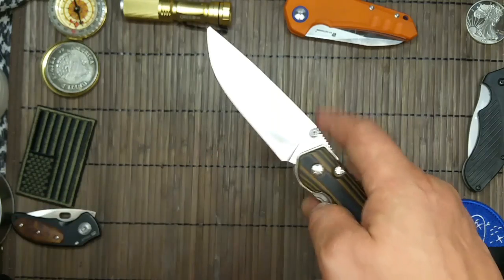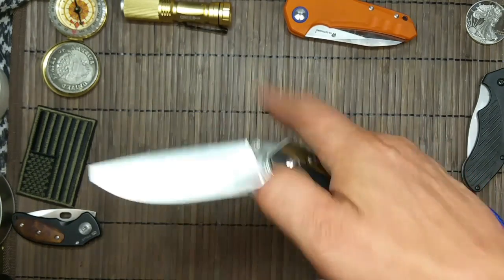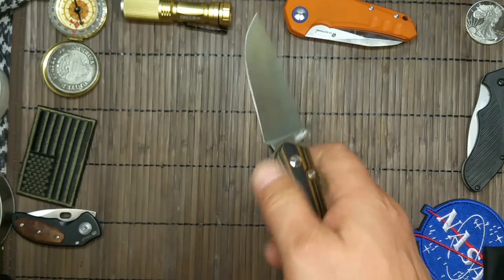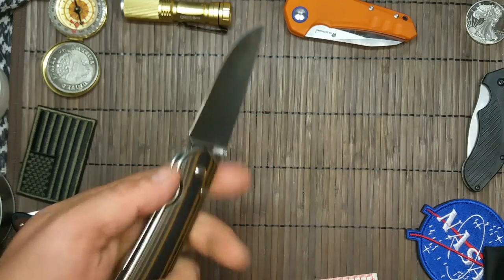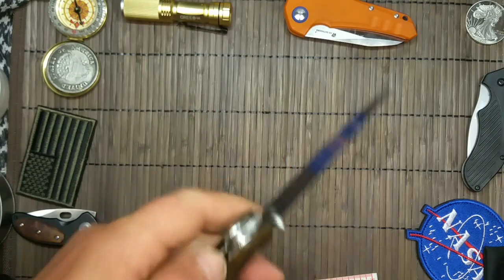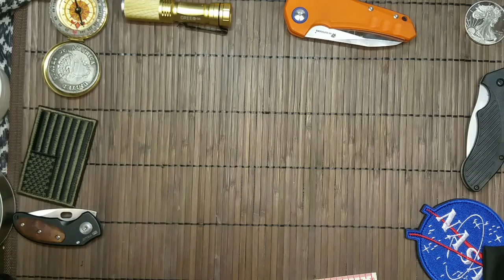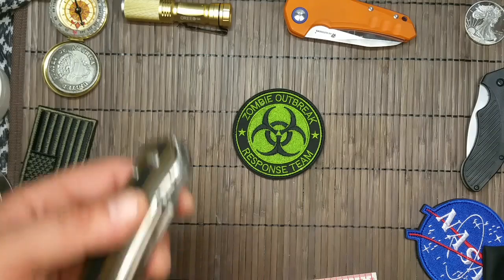Ist allerdings für Fettfinger ziemlich anfällig. Aber das macht ja nix — da kommt man nach. Mit der schlechten Hand — da links bin ich ein bisschen untrainiert, ist ja nicht so wild. Da hat man auch ein schönes Messer, wenn die Zombie-Apokalypse ausbricht.